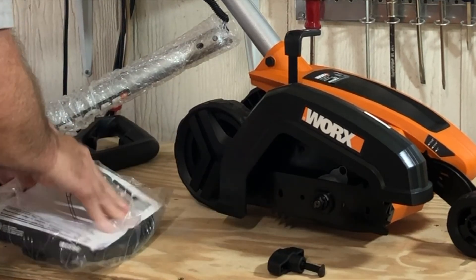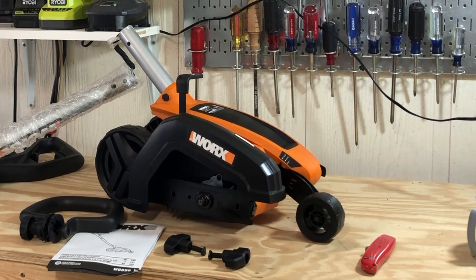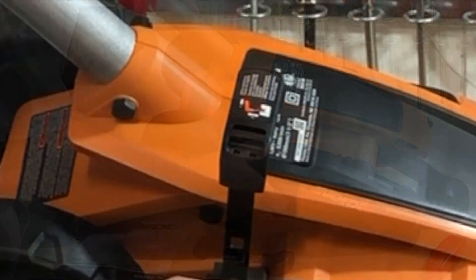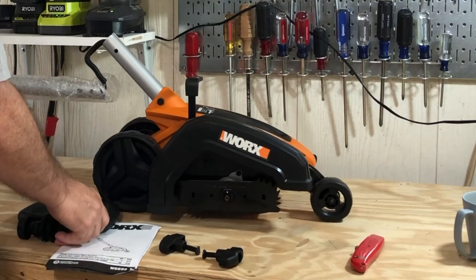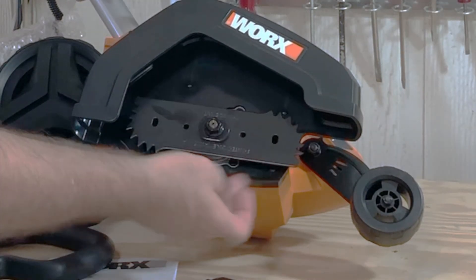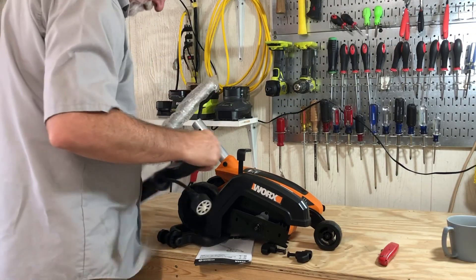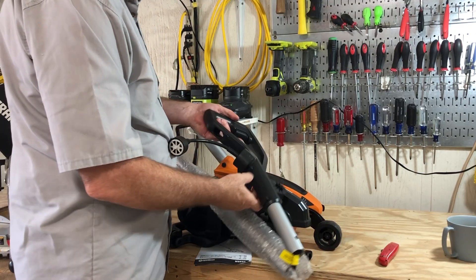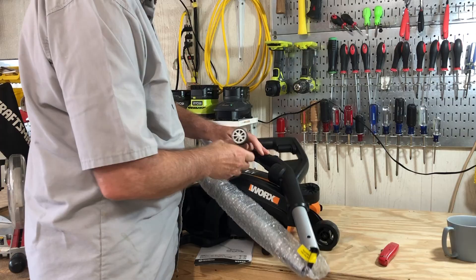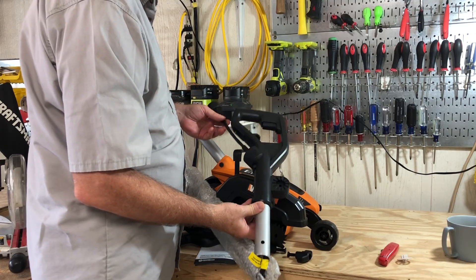It's easy assembly — just a couple of little wing bolts. Simple instructions and a little handle. The handle takes a bit of strength; you'll see me struggling to get it spread apart wide enough to fit on. There's the blade with those primitive-looking teeth, which really do work. It's a three-piece collapsed handle. If you get an electric edger you'll need long, stout extension cords.